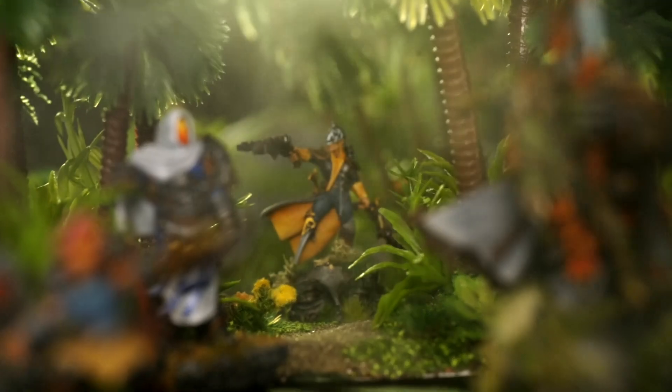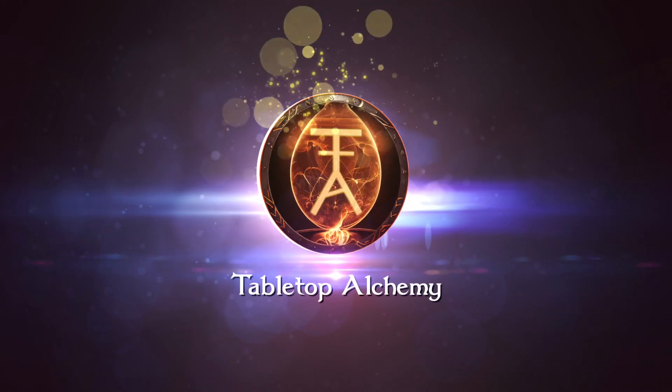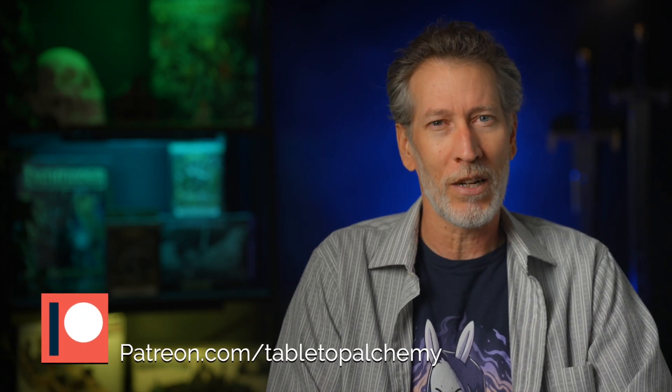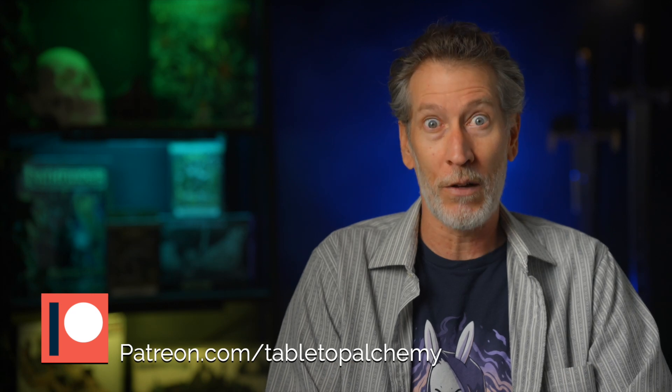Quickly followed by the inherent discovery and testing of new techniques. I gotta tell you, this is the most fun I've had painting miniatures in a long time. Maybe ever. Greetings good humans and welcome to Tabletop Alchemy, where sometimes we stumble across something others have been doing for eons and realize we're very, very late to the game. We thank our patrons for kindly supporting these exercises into newfound discoveries.